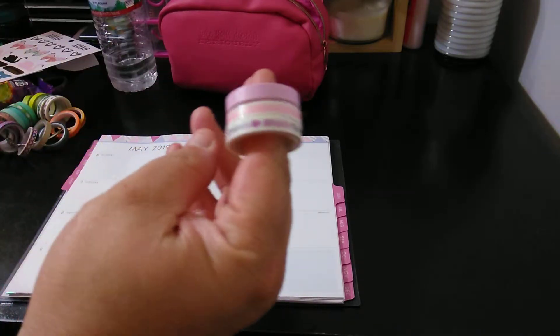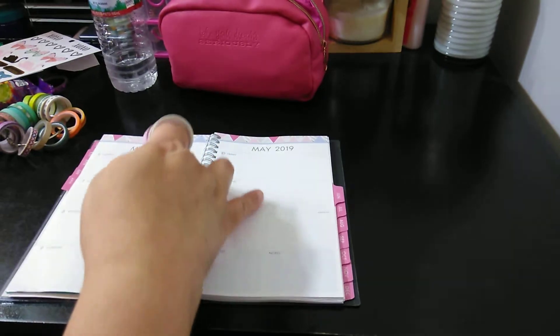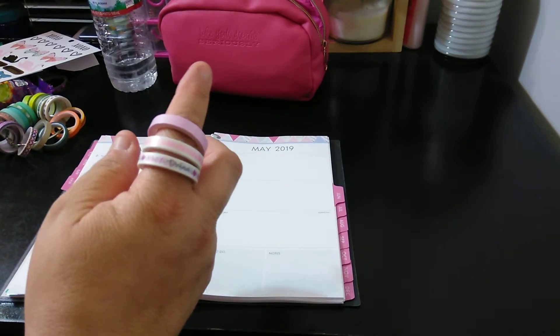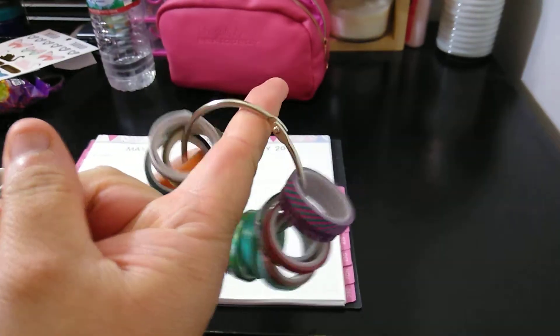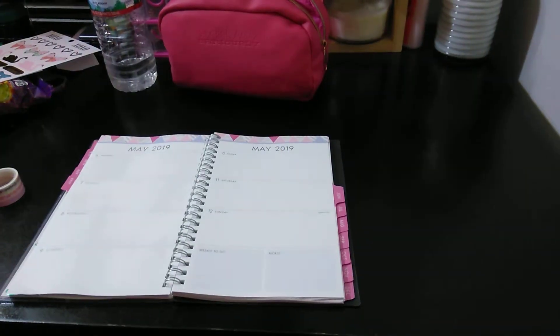So what I picked out were three washes from Dollar Tree. Technically I need five, but I'm going to use just the three, and two of them will just be used twice. I just keep them on rolls like this, on the book rings.